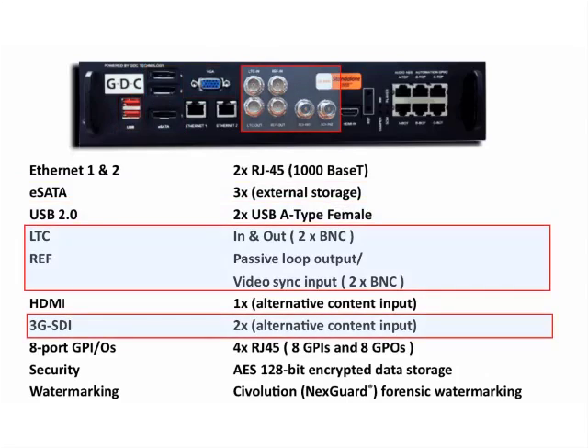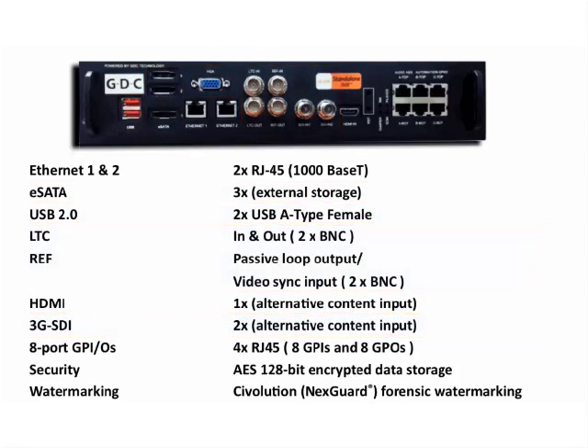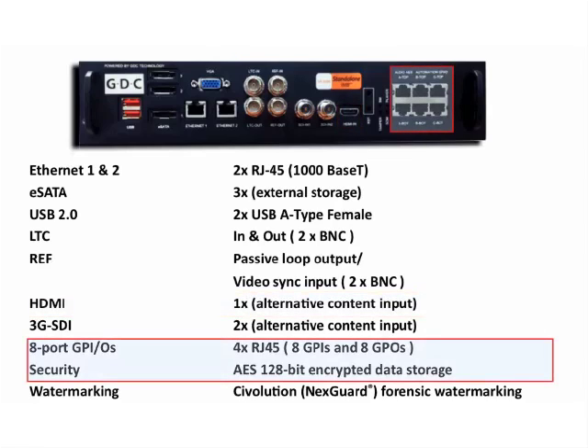LTC, reference, and 3G SDI ports for alternative content, an HDMI input, and Ethernet audio and automation ports.